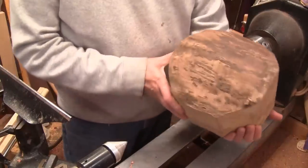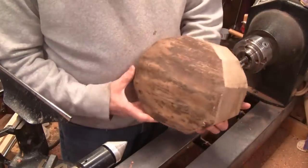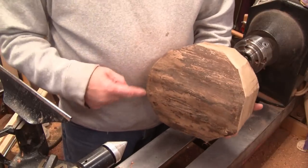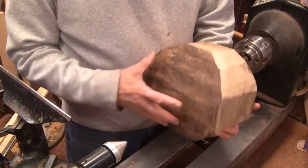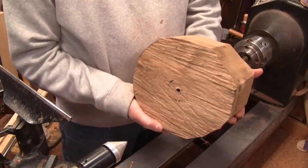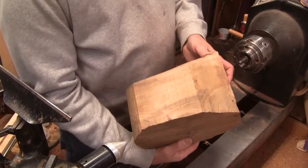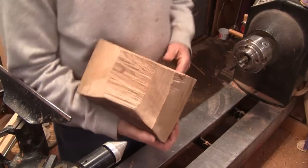I've kind of got it semi-round. It's about 8 and a half this way and 9 that way. I think it's about 5 and a half tall here and 6 here. I've got a hole in it for a worm screw, and it looks like it's got some nice grain in it, so let's see what we can make out of this.